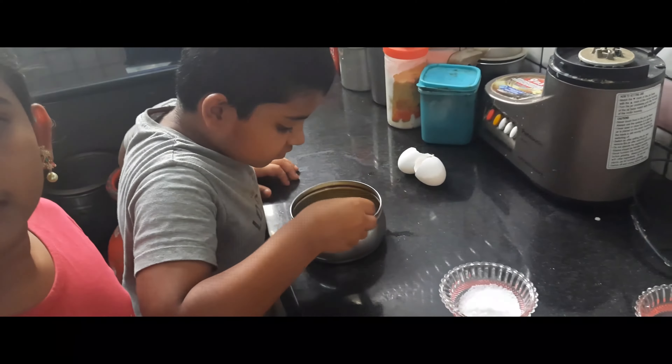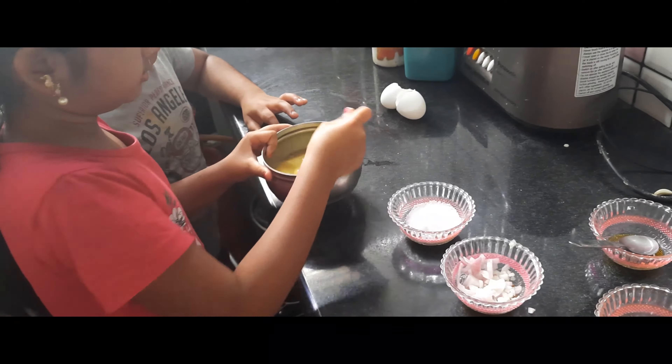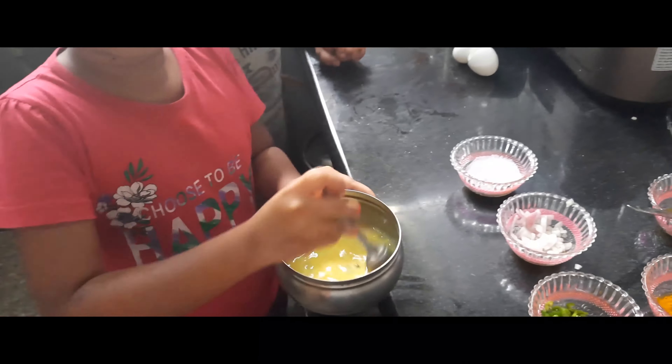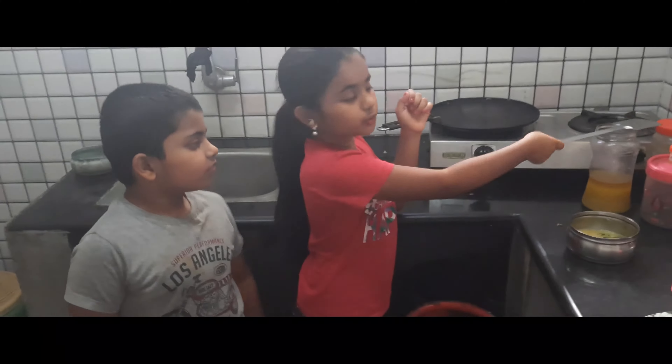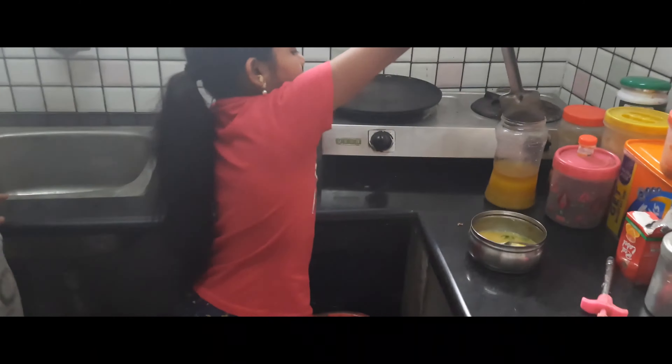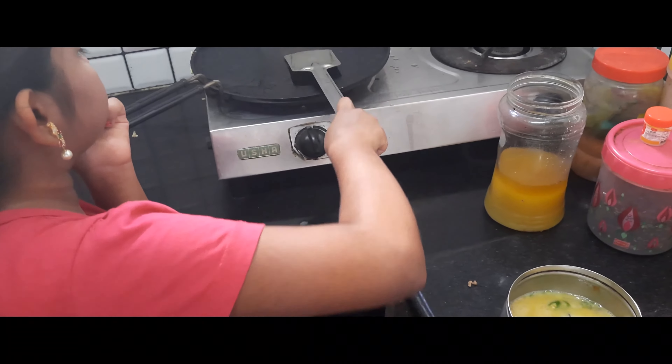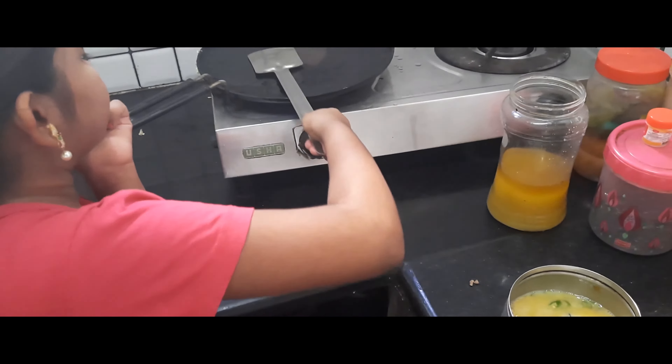Now let's make the omelette. We add omelette. I think we can make the omelette. I'm using omelette. How about omelette? Let's make the omelette.